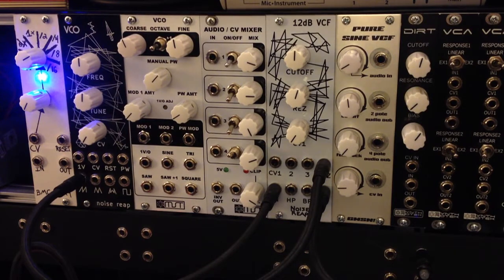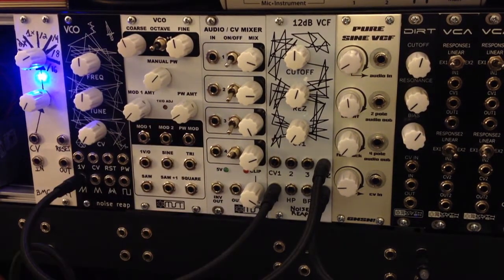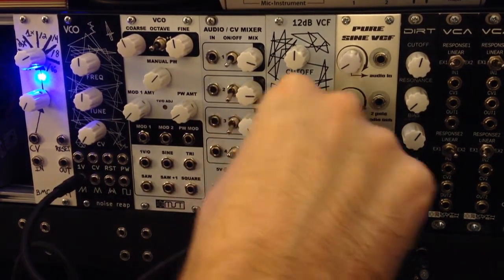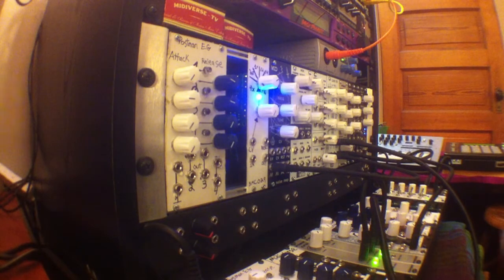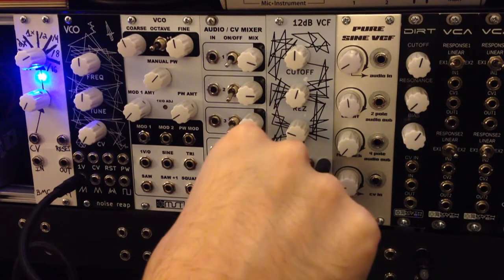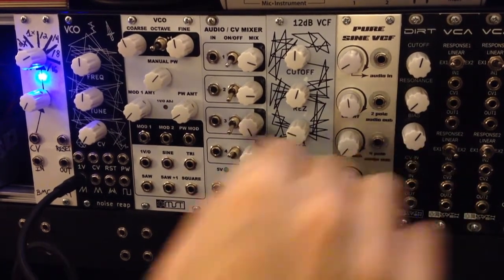Now we'll go ahead and turn the resonance all the way up. Now we're going to take the triangle waveform from this LFO just below it and run that into the resonance input. And then we'll take another triangle waveform from a different LFO and run it into CV number 1. So there's an example of using control voltage to control the resonance as well as the cutoff.